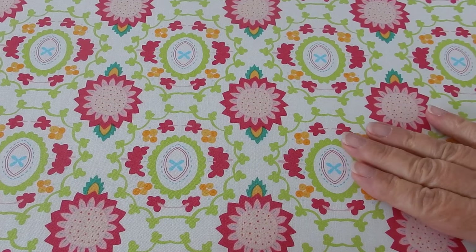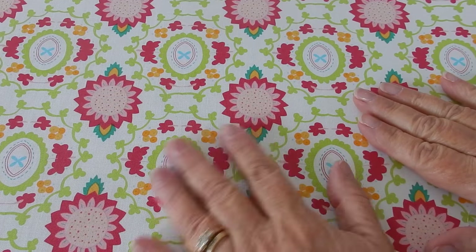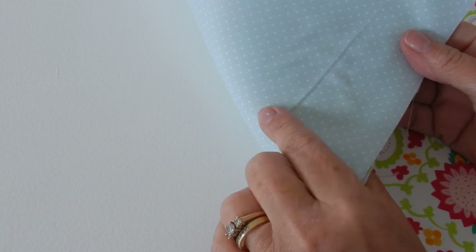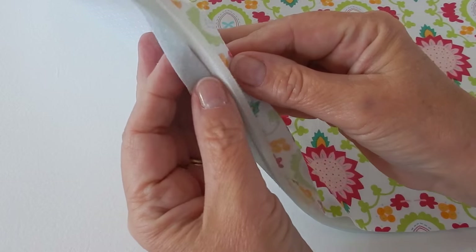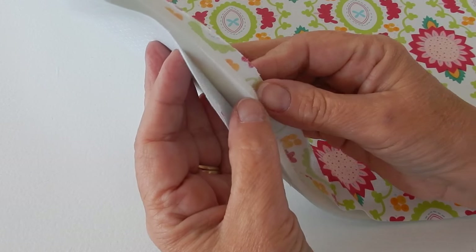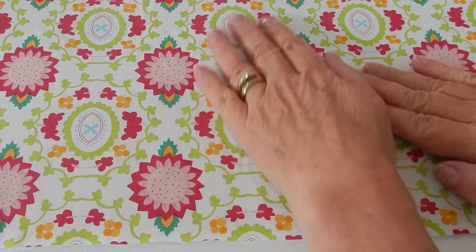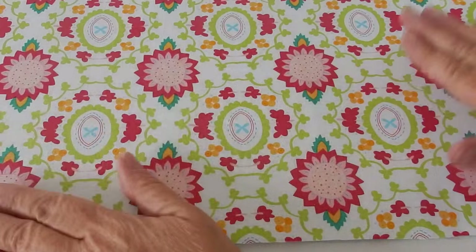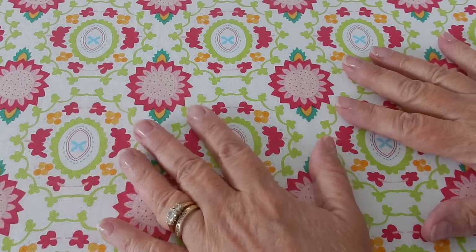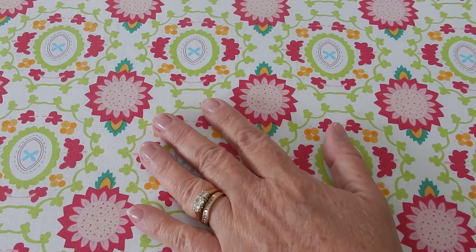I'm going to show you how I go about cross hatching something. I've got two layers of material — here's my back, and in between I have my Annie Soft and Stable. If you're doing a quilt, this will be your batting, and then my top fabric — for you, this will be your quilt top.